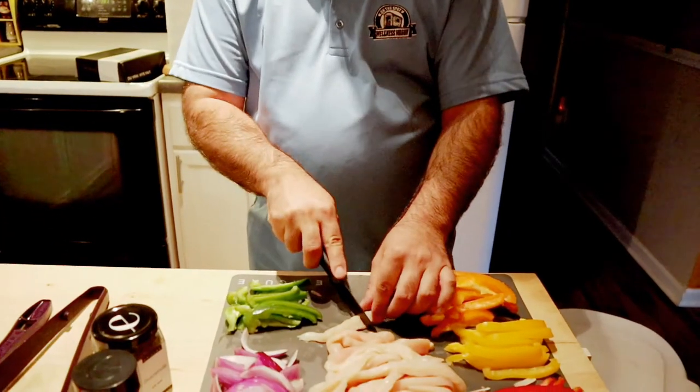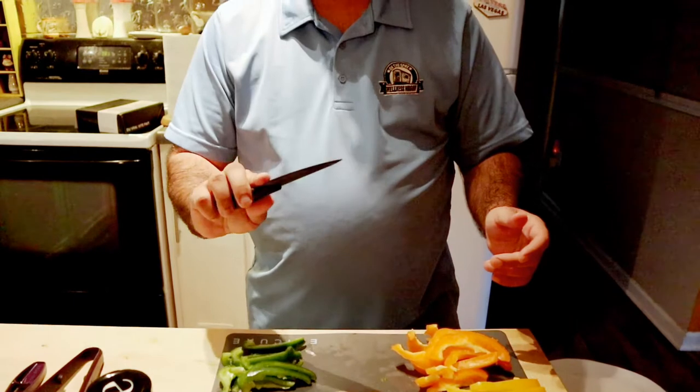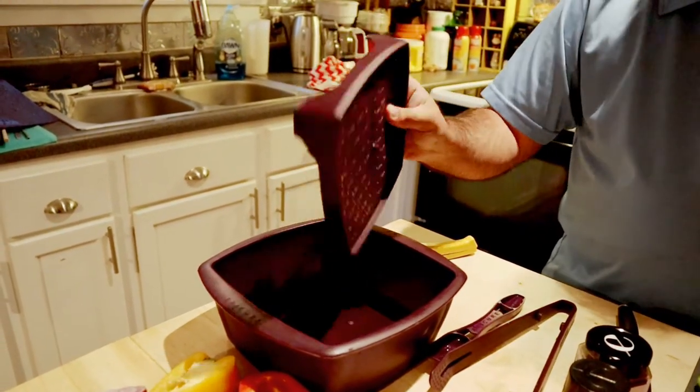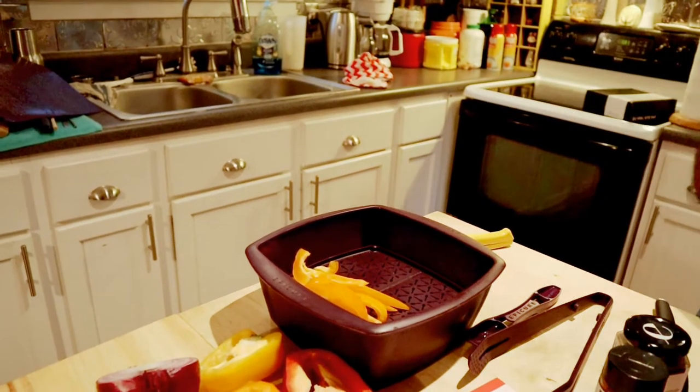I have everything cut up, and one thing I want to show you — Epicure has a knife with a ceramic blade. Just one pass is all you need and the chicken is sliced. It makes meal prep a lot easier. Now I'm going to take all of these ingredients and put them in this silicone steamer. It has the steam tray in it.